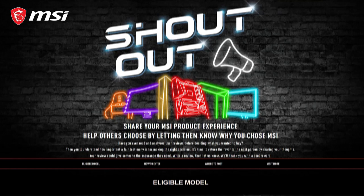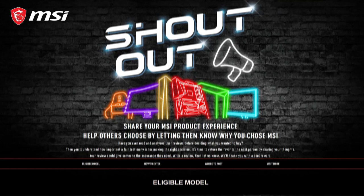And guys, there's also an ongoing promotion from MSI right now — that is the MSI Shoutout. If you've bought supported MSI products and you share your experience, you will get a $20 Steam wallet code. So make sure to take this opportunity when you buy MSI products. For more information on where to buy and the price, check the description below. These products are super premium, so if you're thinking of upgrading, please do check this out. Product links are also in the description. Thank you so much for watching! Bye!